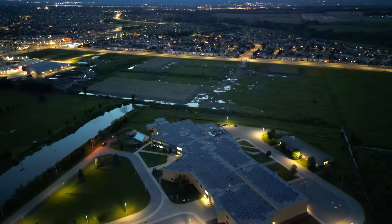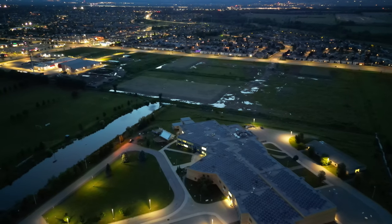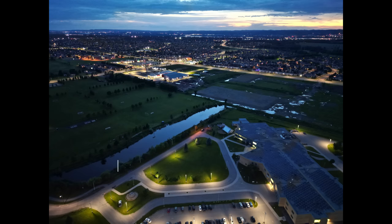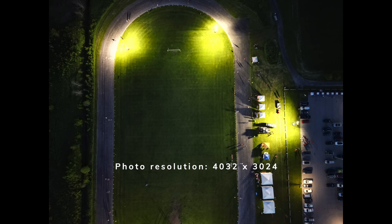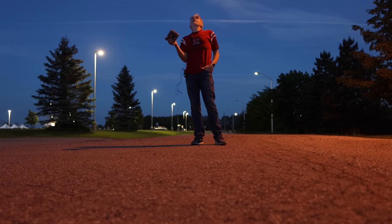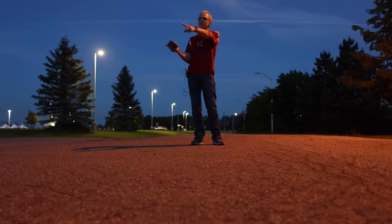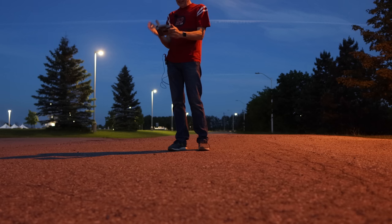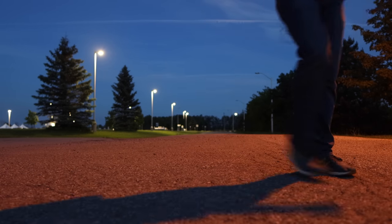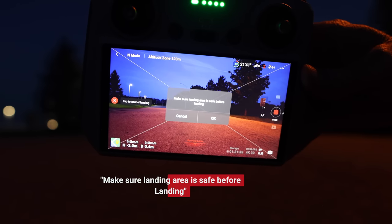If I look this way, this is my town — you can see the school below and my little community with all the lights on. Let's take a photo of that. Our little guy's coming back on return to home — let's see how close it comes back. It's nighttime and on my screen, because there's no light, the drone doesn't know what it's landing on. It has no idea because the sensors don't work at night.